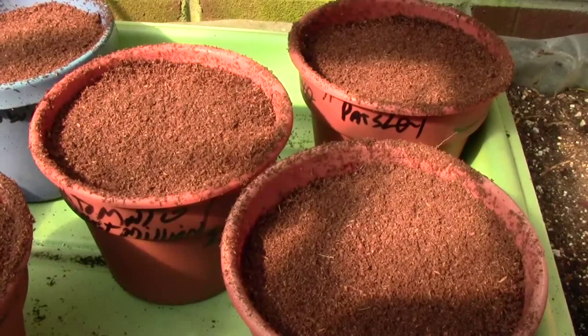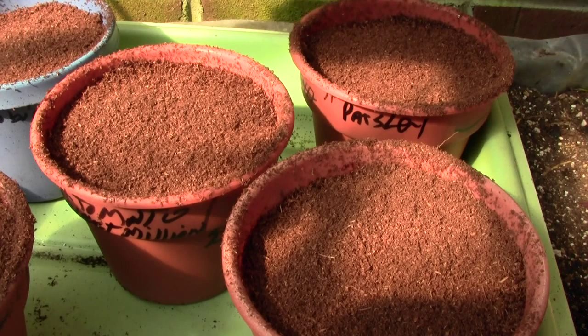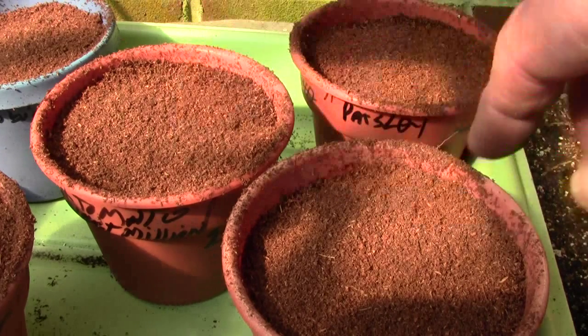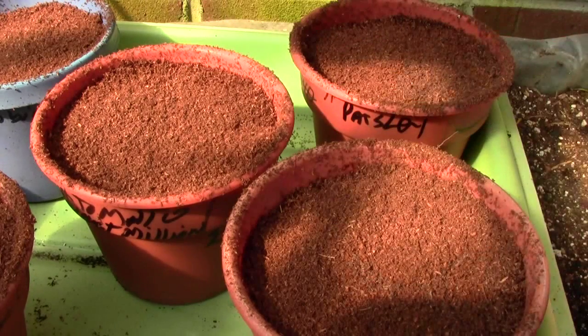I was doing all these seeds yesterday and ran out of daylight to film after I put the sphagnum moss sifted on them. Now, there are a couple things in here that are flowers so tiny they just need a light coating, and then the others need about a quarter of an inch. They've all been done now, but see how they're really light.